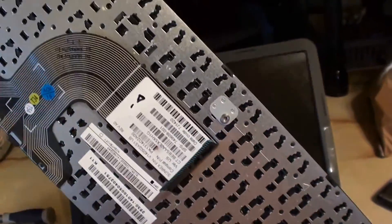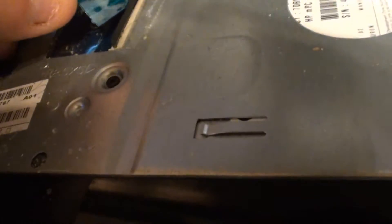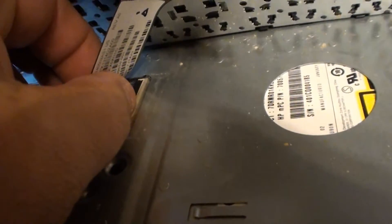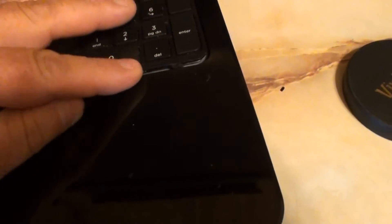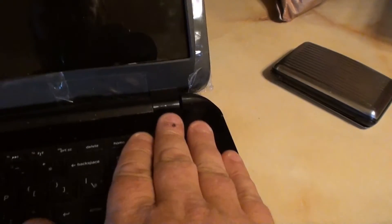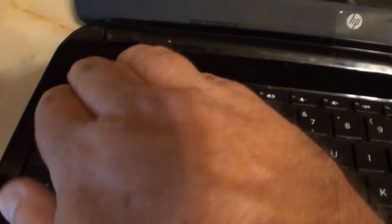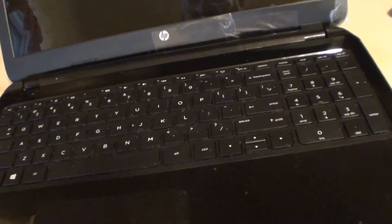Simple as that. Putting it back in, it's just the opposite. You just stick your ribbon cable in here, close her up, get her down in there, and go bottom first. Then just start snapping her in. So that's your keyboard — in, out, no fuss, no muss.